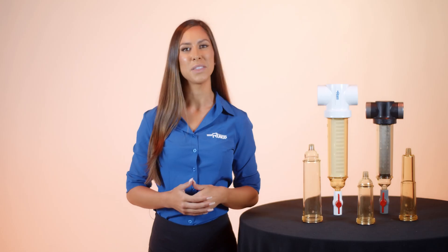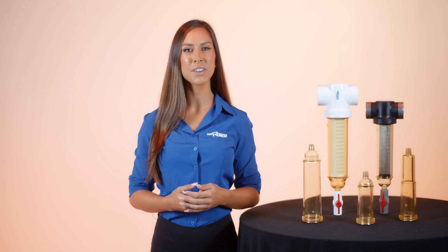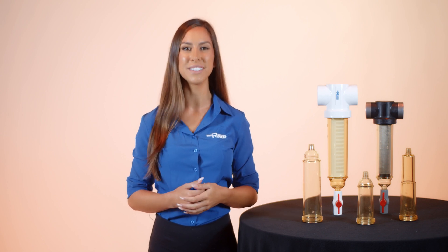Here at Rusco, we can help you find the right solution for your water filtration needs, so feel free to give us a call or check out our website at Rusco.com.